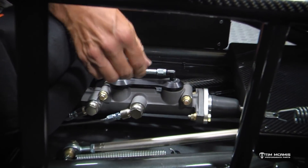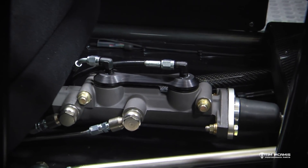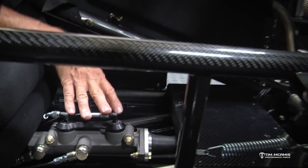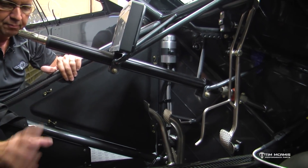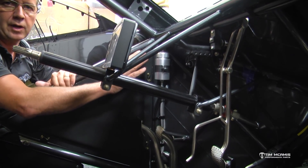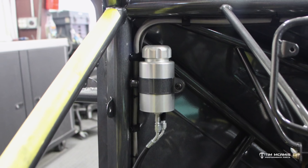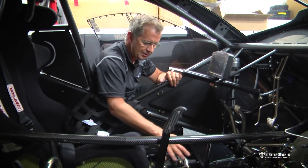The stock grommets are in there, we just pop this in and there's a lip so it doesn't come out — it's locked in there. Then we take these lines and run them up over here to a remote mount reservoir on the firewall. So we've taken that plastic tank out of the floor and moved the holding reservoir for the brake fluid up here where it's easy to get to and out of the way. Now the driver can get in and out of the car and do whatever he wants — if he accidentally steps on it, it's not going to hurt anything.